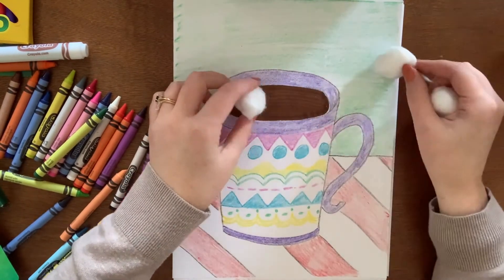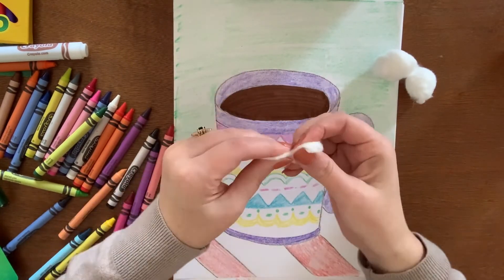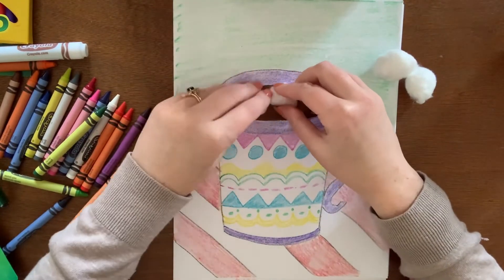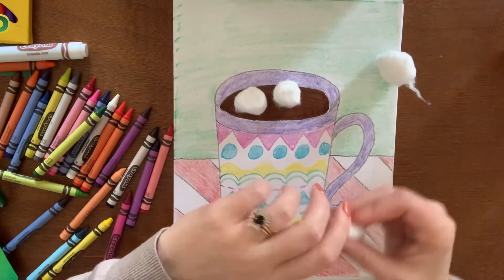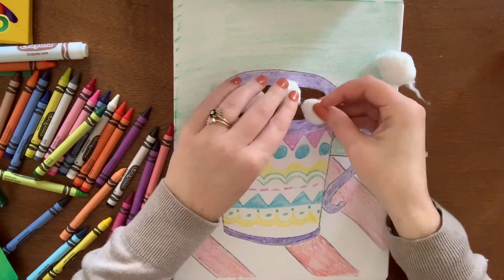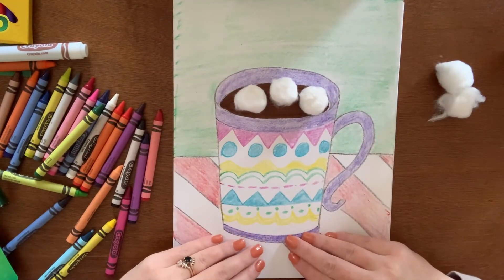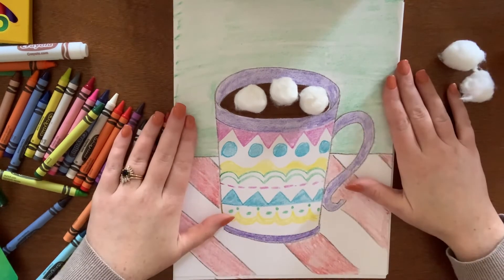Last touch — if you would like, you could use a little dot of glue and glue down your cotton balls to the top of your cocoa to look like little marshmallows, if you like marshmallows in your cocoa like I do. Alright, so there we go — you guys are awesome!